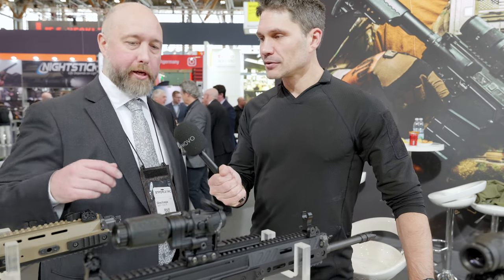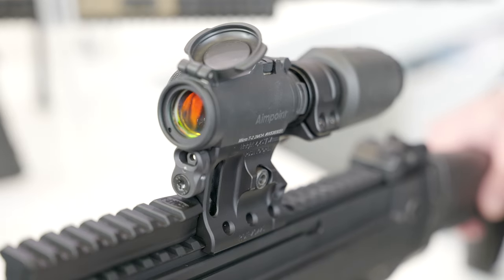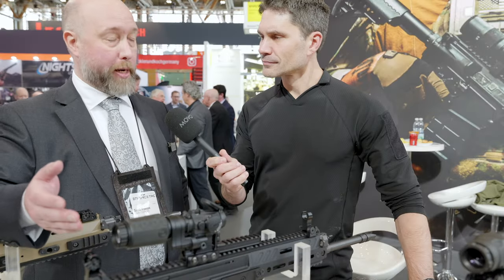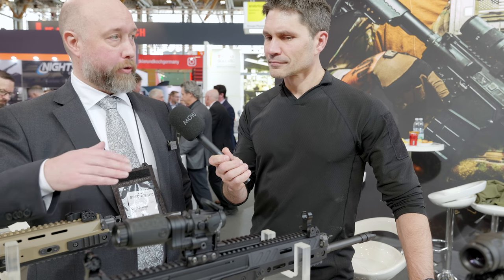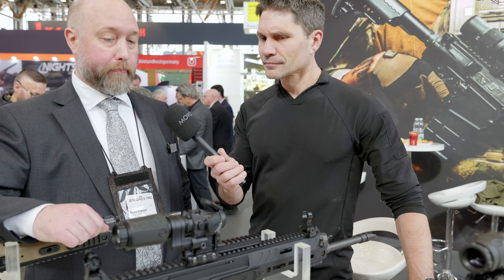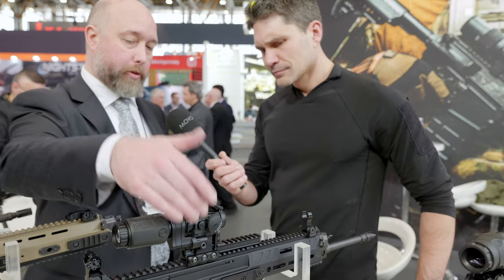Thank you for coming and visiting us. What we have here is our new RDF series of mounts. It was based on a Dutch government requirement where they wanted to use an Aimpoint with an Aimpoint 3x magnifier, which has been done previously, but their specification for the maximum weight was so low that nothing else on the market could fulfill that requirement. So that's what we designed.